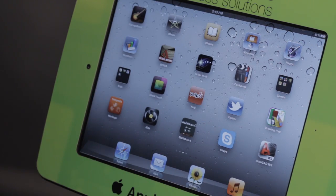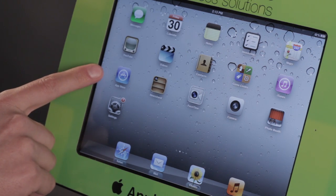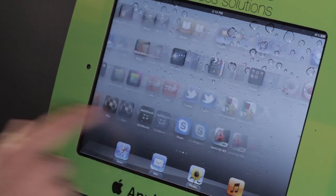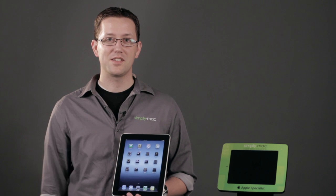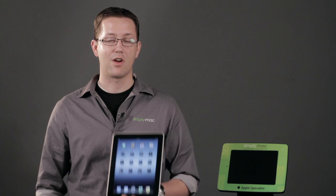Of course, there are several other applications like Numbers and Keynote that will help you do spreadsheets and presentations. Do a quick search on the App Store for these and you'll find ones that fit your needs best. Again, I'm Chase Thompson-Bah with Simply Mac and I've shown you some great ways that you can go paperless using your iPad.